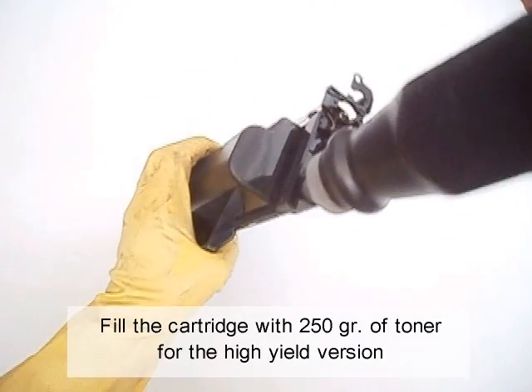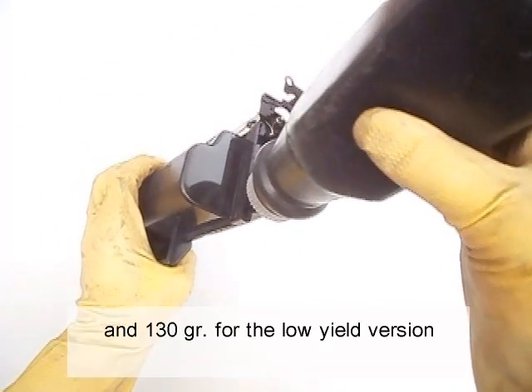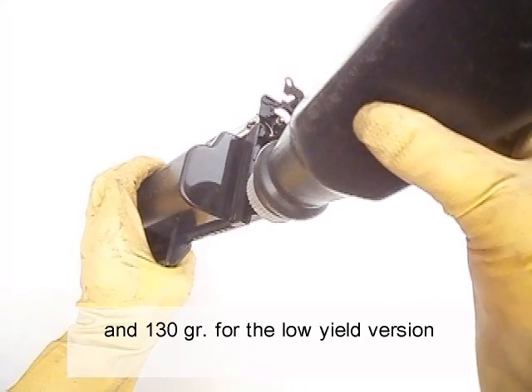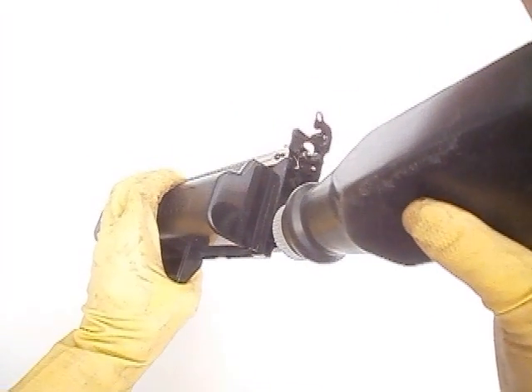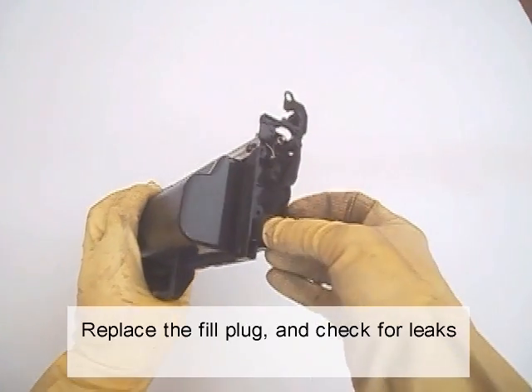Fill the cartridge with 250 grams of toner for the high yield version, and 130 grams for the low yield version. Replace the fill plug and check for leaks.